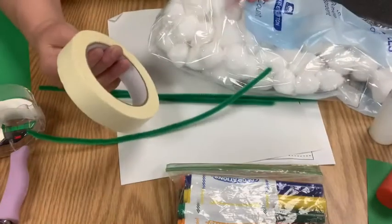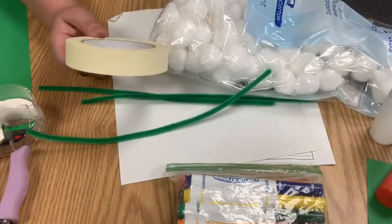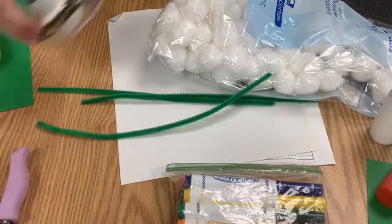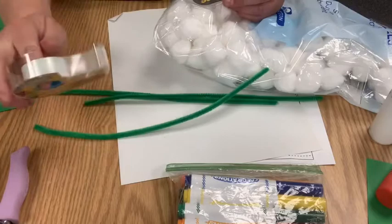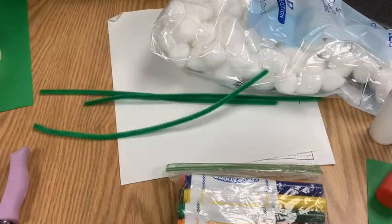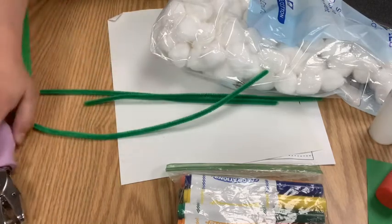I also have masking tape — I decided I'm going to do something that's not in the instructions to hopefully make things easier. I have double stick tape and regular tape, though I'm not sure if I'll use those. I also have a hole punch to punch holes in the leaves.